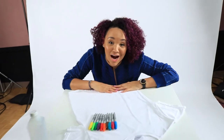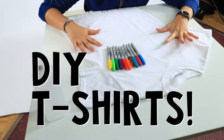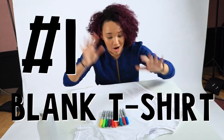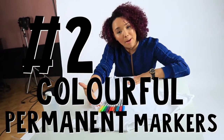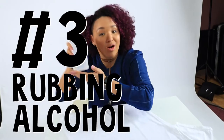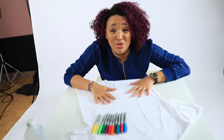Hi everyone, it's Janae, and we're gonna do a DIY project today — we're gonna make our own t-shirts. What you're going to need: number one, a white blank t-shirt; number two, a plethora of permanent markers, colored; and some rubbing alcohol. Please do not use without your parents' permission. We're gonna decorate it however you want, so let's get started!